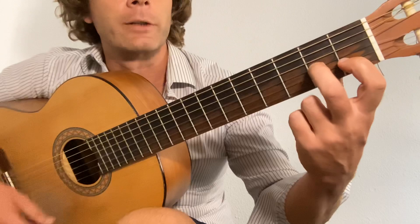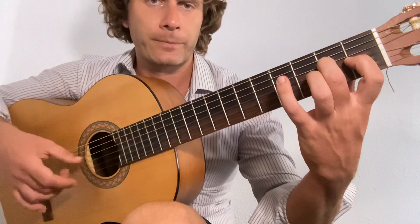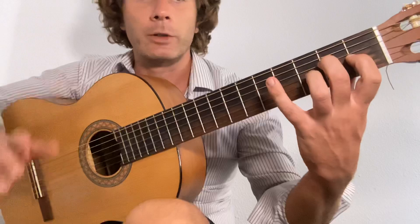Now take that shape and drop it to the third string and the first string. Then we go three, two, lift the first finger off, open two, three, lift the second finger off, third fret on the fourth string — and that's what we do. So go back to the E, drop, lift, lift, lift, lift, three — strong on the E there — finish.